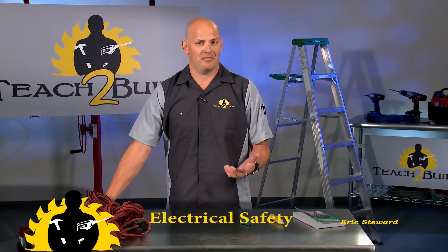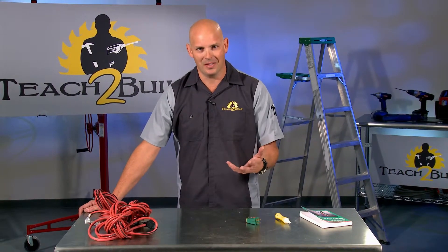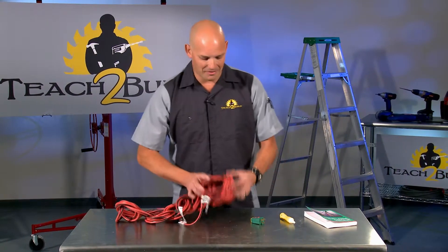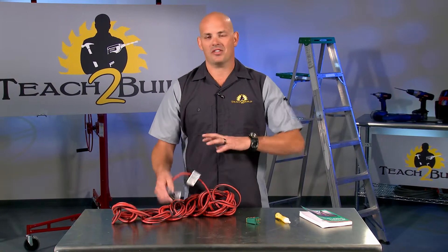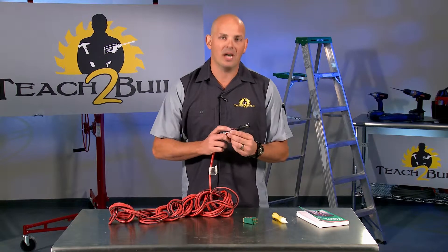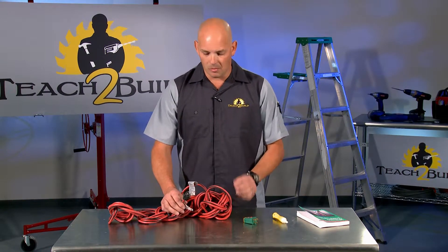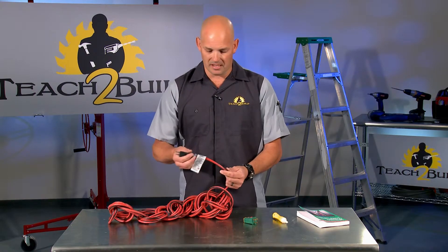In an effort to not light yourself up with electricity, there are a couple of basic things you want to be prepared to do just to be safe. The first thing, the most obvious thing, is that if you're using an extension cord, extension cords and water don't mix. If you drag it across a puddle or leave where you're plugged in lying in a puddle somewhere, someone is going to get shocked from that.